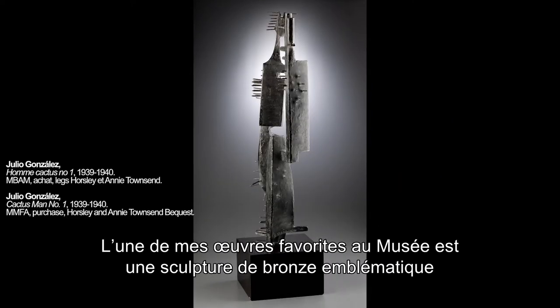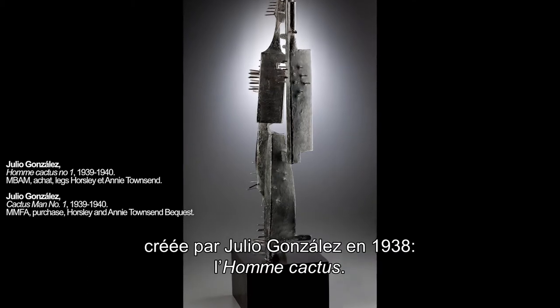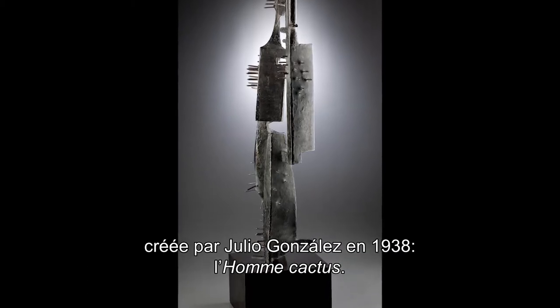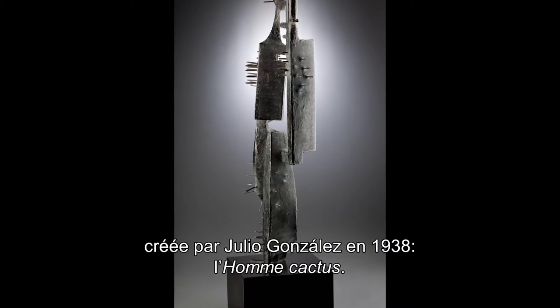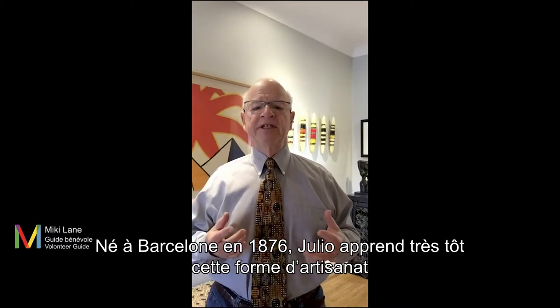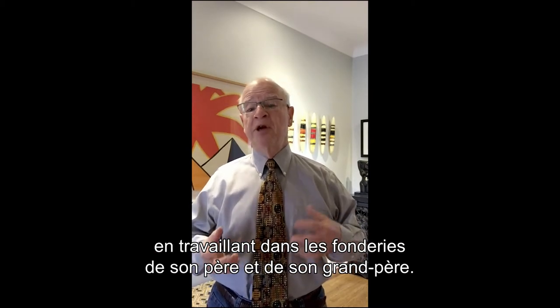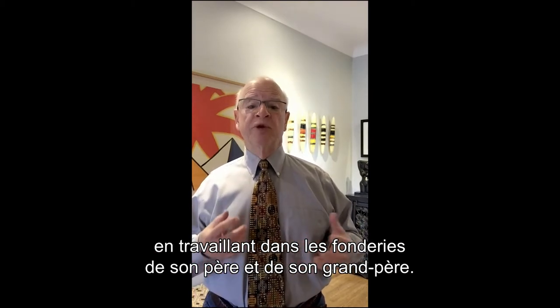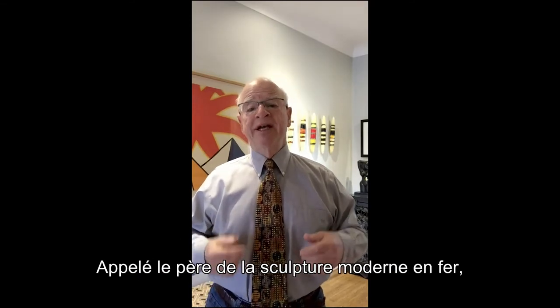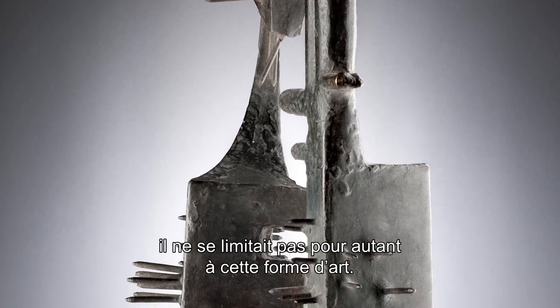One of my favorite works in the museum is the bronze casting of Julio González's iconic 1938 iron sculpture, Cactus Man. Julio was born in Barcelona in 1876, where he learned his trade because his father and grandfather both had metalworking studios where he apprenticed as a young boy. He's been called the father of modern iron sculpture, but he was not only known for that.